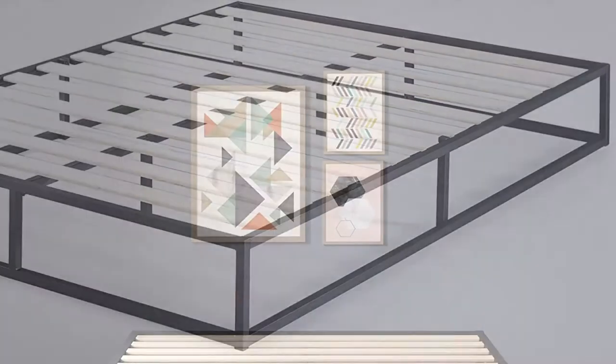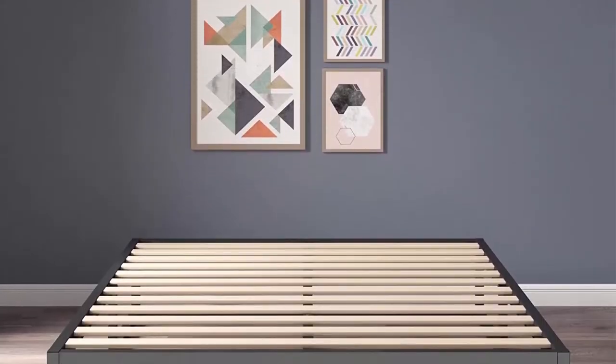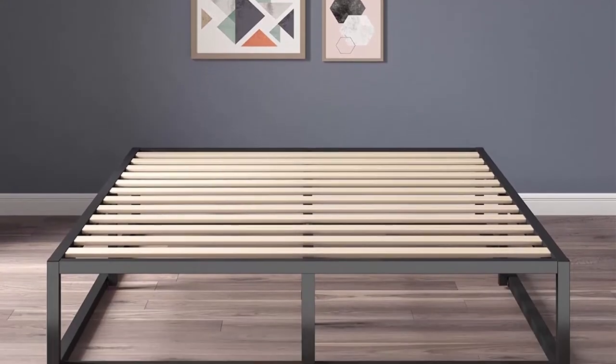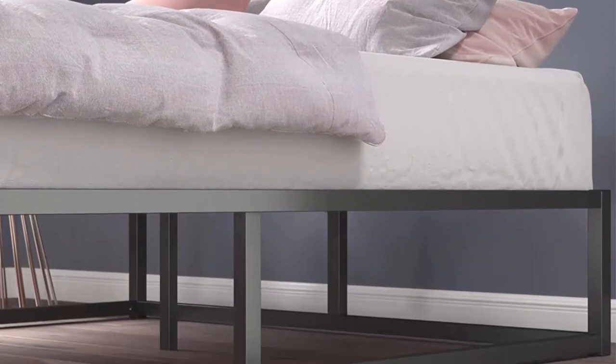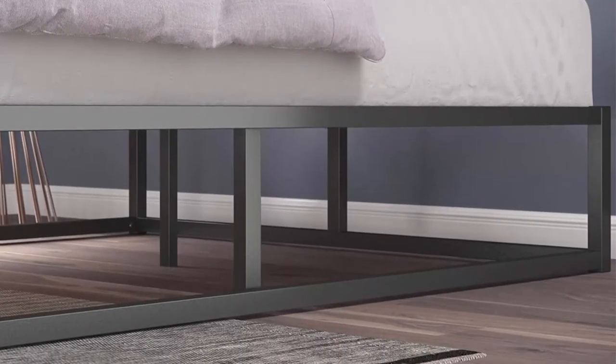Slats are spaced 3 to 3.4 inches apart. Easy assembly — all parts, tools, and instructions are shipped straight to your door in one efficiently packed box for simple setup that takes less than an hour with a friend's help. Worry-free five-year limited warranty included. Mattress sold separately.